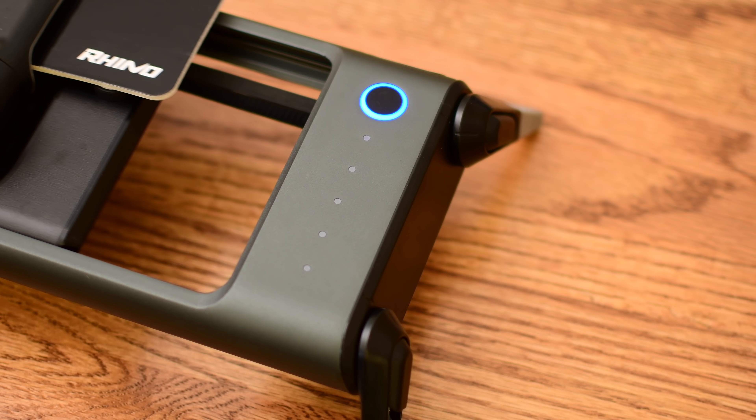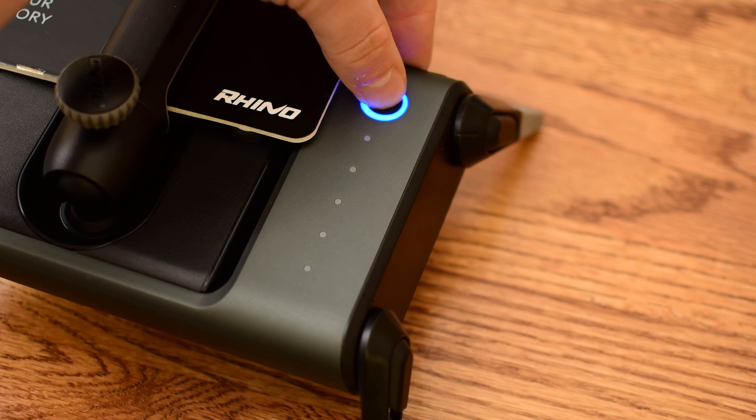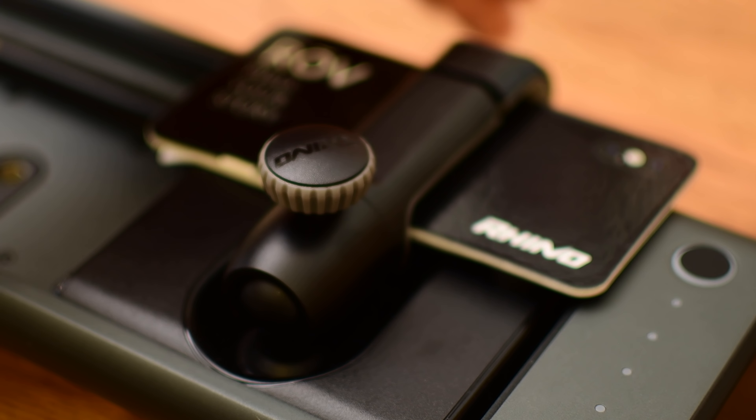On the right-hand side, you can see the status lights, which show your battery level, and then the on and off button. Simply hold it for a couple seconds, it turns on and flashes blue, and it's ready to pair. In our experience, it pairs super fast — there's no fiddling with it. It is really rock solid.